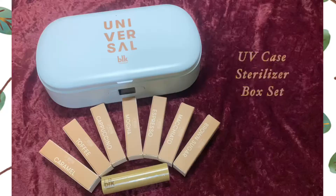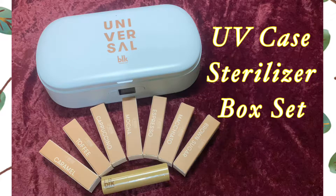In today's video, we will be doing a product review on BLK Cosmetics' newest product, and that is the UV Case Sterilizer Box Set.